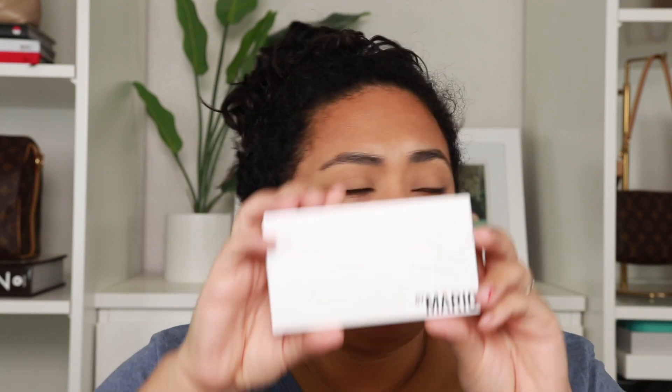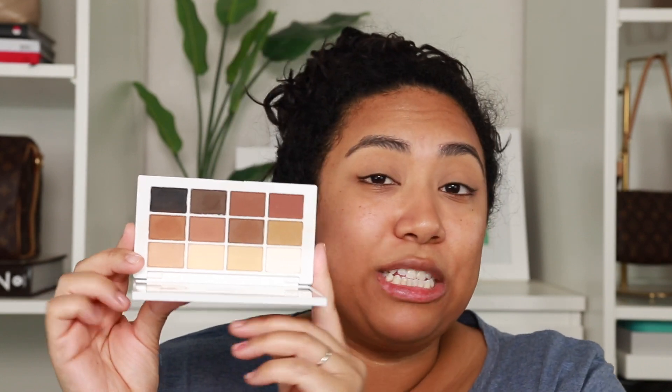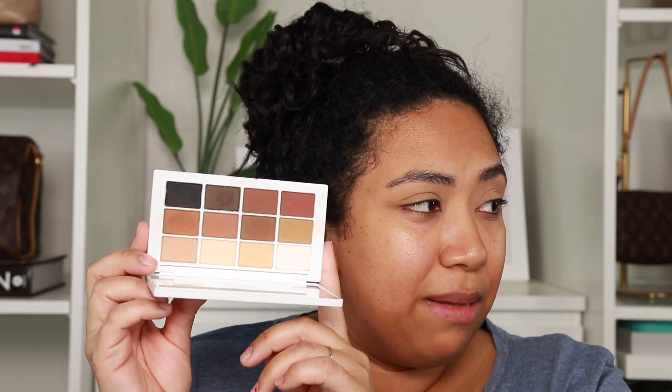I went ahead and just powdered my eyes and did a little bit of concealer. So let's talk about colors. When I was thinking about which colors I wanted to use, I was going to use the By Mario Master Mattes palette. I have definitely used this before on my channel, and for good reason — it's so pretty. If you are somebody who is really into smoky eyes or even just getting started, I highly recommend this palette.